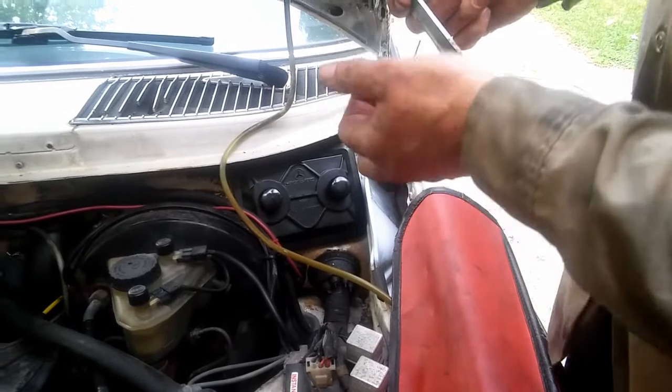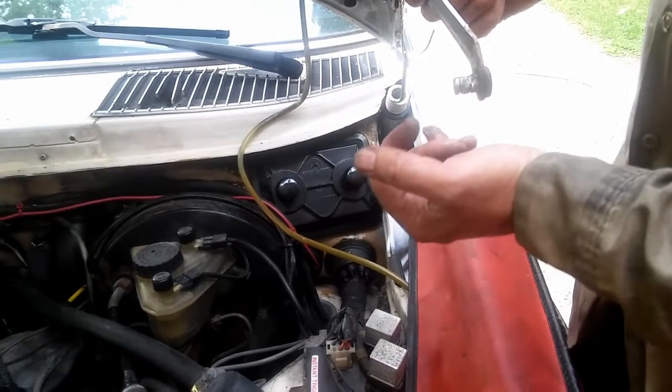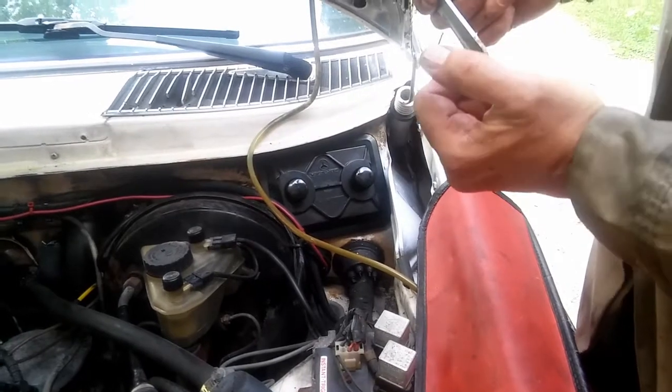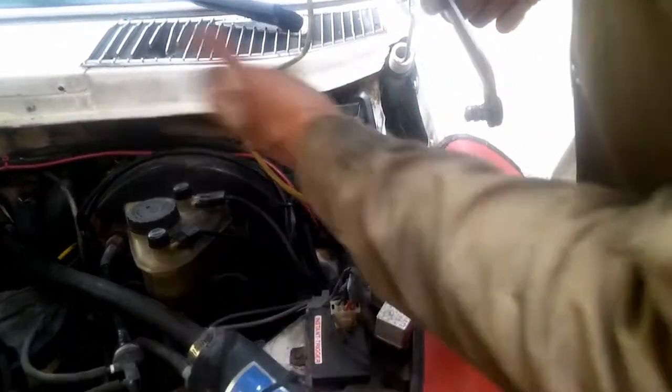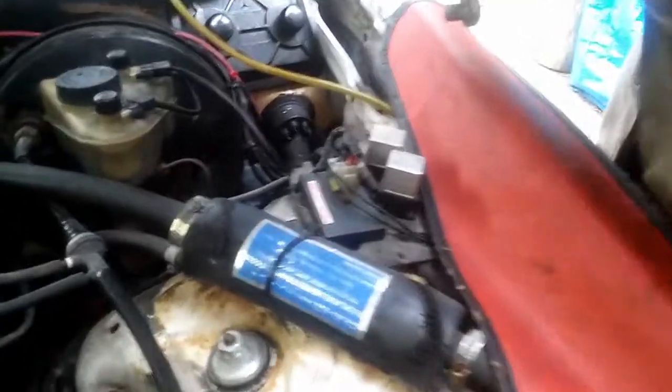I think it happened because there was probably junk in there and water was sitting in there for a long time. It seized up and tore itself out completely. That's what the problem was. I'll feed this in there carefully.